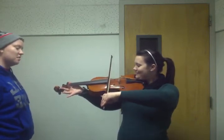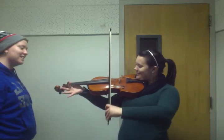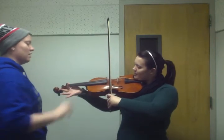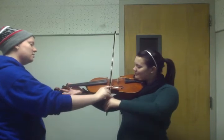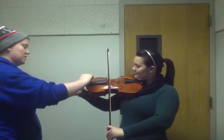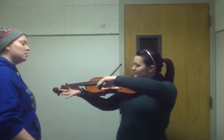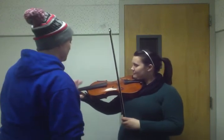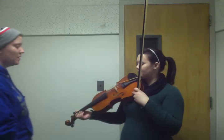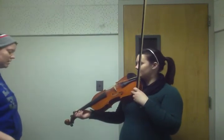Why don't you try playing each string in turn? You're going to have to tilt up and down. If the strings are bigger, a lot of times you have to use more weight on the bigger strings to get them to vibrate — that's just because they're thicker. You have to put a little bit more weight into it to get them to vibrate.